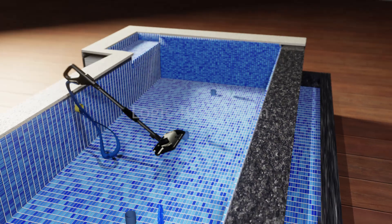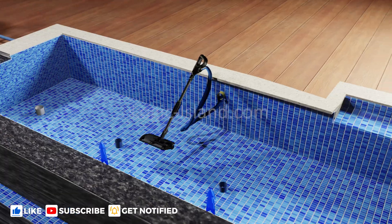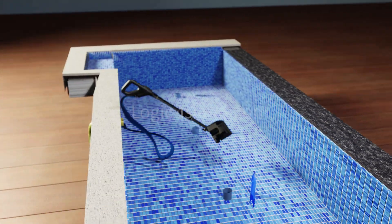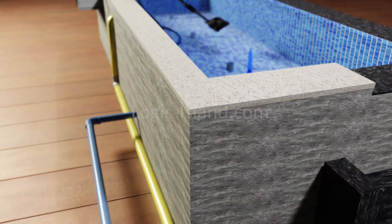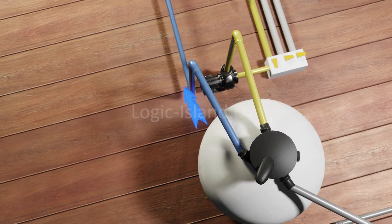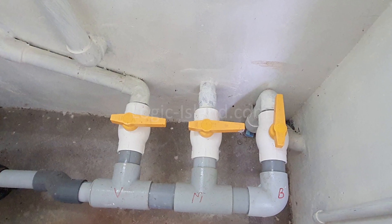The third channel through which water exits the pool is the vacuum port. As the name suggests, this port is used to vacuum the pool's floor. After setting the valve to this mode, a vacuum head is connected to the vacuum port. When the pump is turned on, it pulls water through the vacuum head, collecting all the sediments as we move the vacuum head across the pool's floor. The water gets pumped through the sand filter, trapping all sediments inside the sand, and the filtered water reaches back through the main pool's inlet ports.